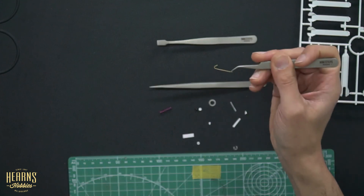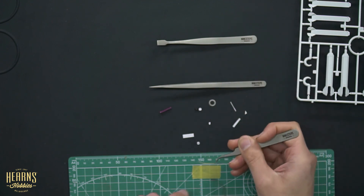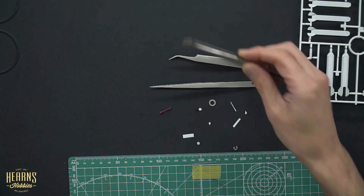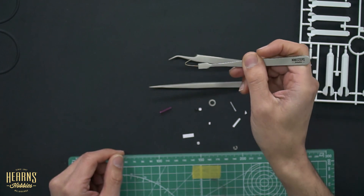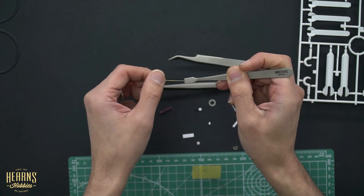Whichever tweezers you prefer, you can use curved ones or straight ones for this. The flat ones for this particular application are a bit chunky, but you can still use them if that's what you have.